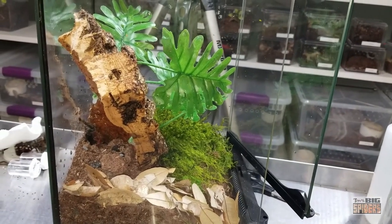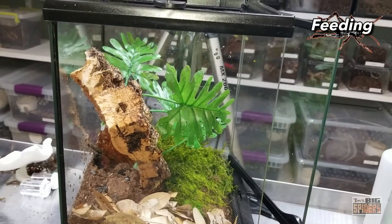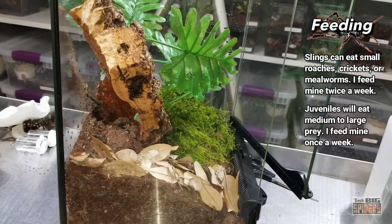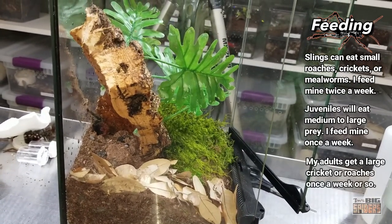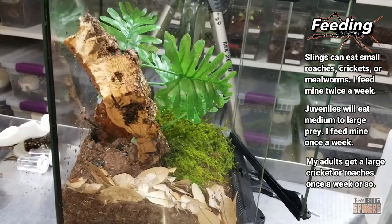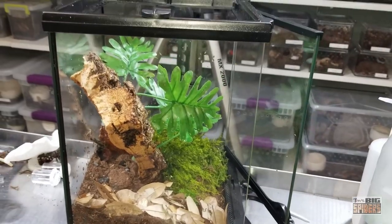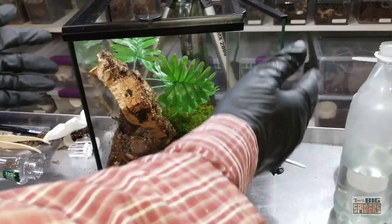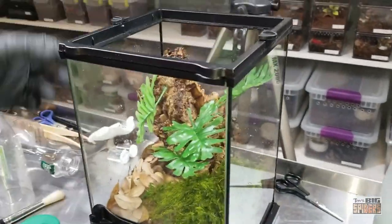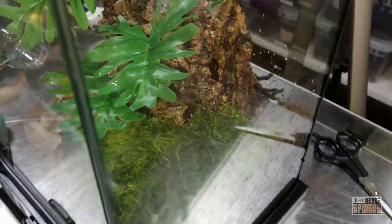Every once in a while somebody will say they saw them for sale and they were wondering if I'd ever kept them, and I have. I'll put at the end of this video some of the older husbandry videos I did. Thrixopelma ocarty — Peruvian flame butt, Peruvian flame hiney, Peruvian flame abdomen, pink strawberry butt, something like that. Awesome spiders — definitely, if you see them, check them out. This is kind of my push to make people a little more cognizant that they're out there, and hopefully some folks give them a try.